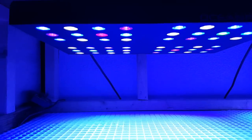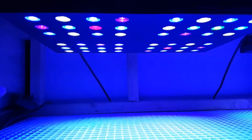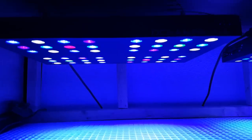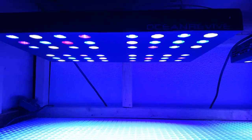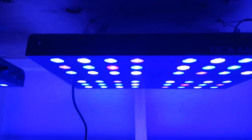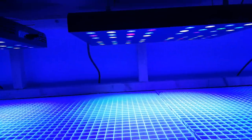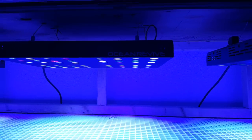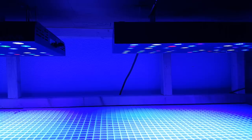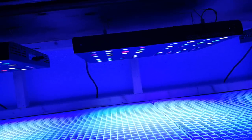I was considering swapping out some of the whites on here with maybe a violet or a pink, just to utilize that second channel a lot more. At twenty percent I feel like it's really not benefiting the tank as much as it could. I do have a diagram of all the LED colors and temperatures, so I can pick which ones I like and order them to switch them out. As far as being aesthetically pleasing to my eyes, that twenty percent is pretty much where I like it.